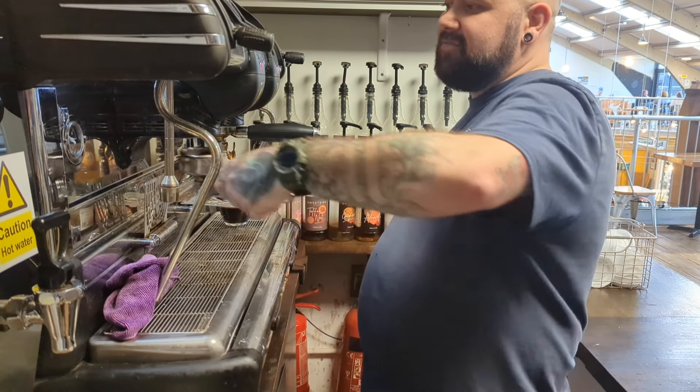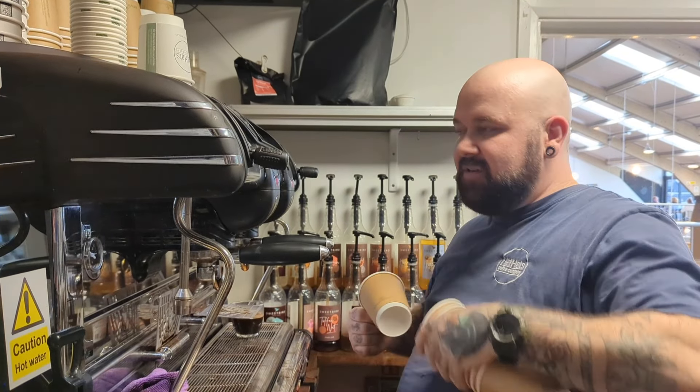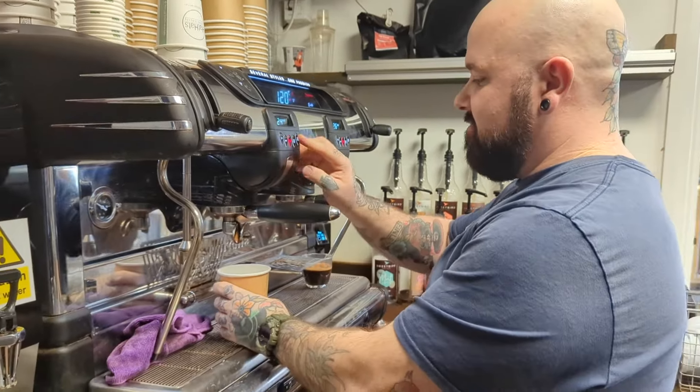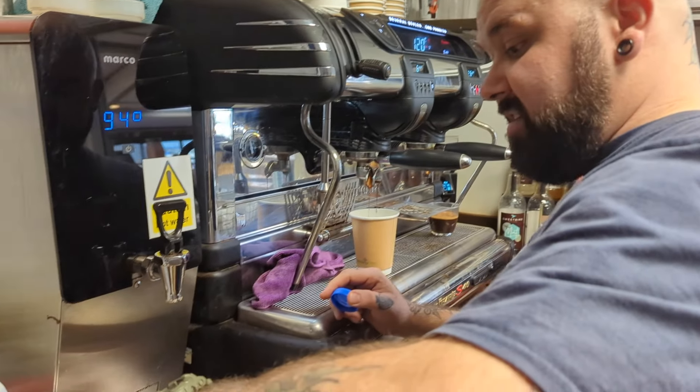So let's give it a go. And then what we'll do is we'll be really nice and give the latte out to a regular customer as a nice surprise. Just full of love here, that's what we do.